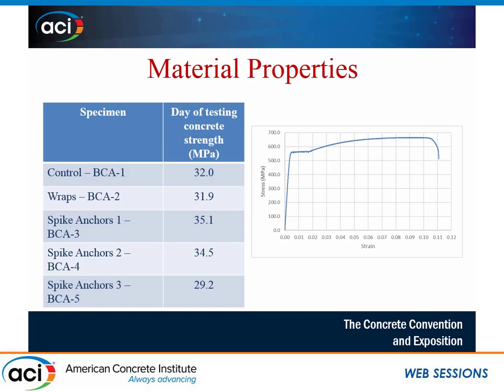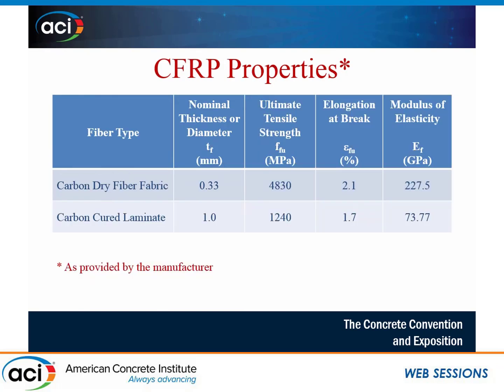For material properties, the concrete averaged about 32 megapascals across the five specimens, and steel had a yield strength of 550 megapascals. The CFRP cured laminate at one millimeter thickness had a tensile strength of 1240 megapascals, a strain at failure of 1.7%, and an elastic modulus of 73.77 gigapascals. The first author is fond of SI units, so US customary units were not included.